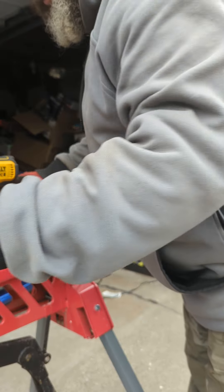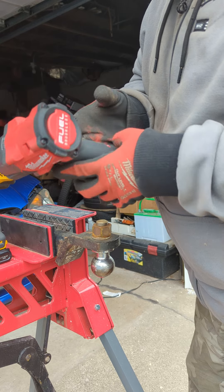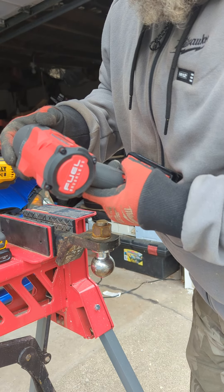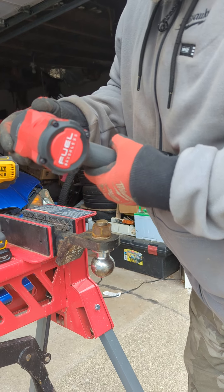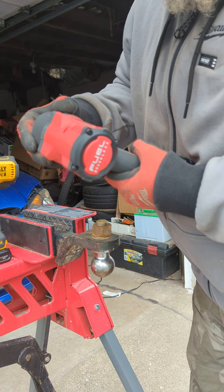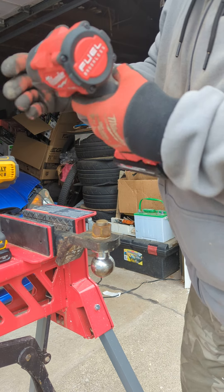Now I'm going to try to loosen it with the Milwaukee mid-torque. This is model number 2962. This is 2,575 RPMs and 3,100 impacts per minute.